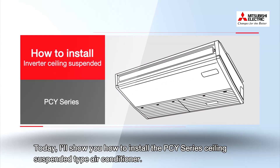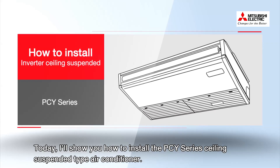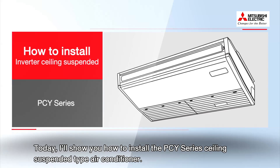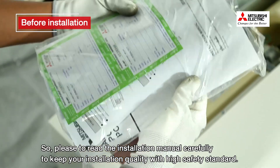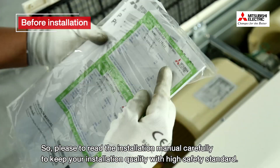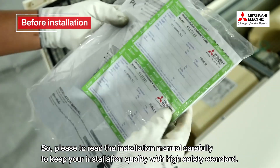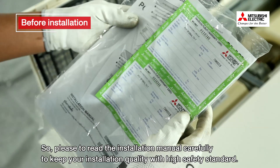Today, I'll show you how to install the PCY Series Ceiling Suspended Type Air Conditioner. Please read the installation manual carefully to keep your installation quality with high safety standards.